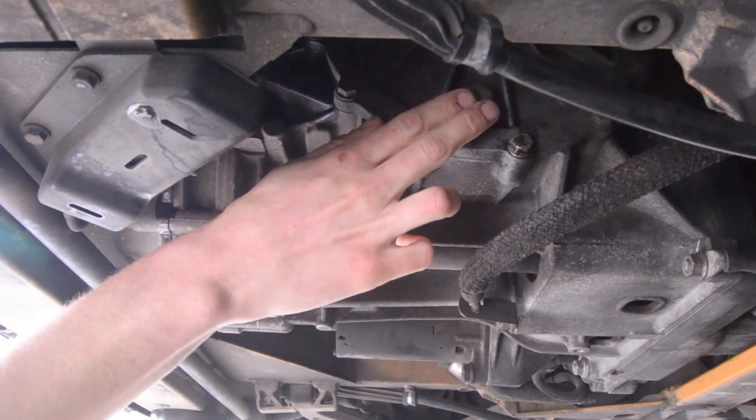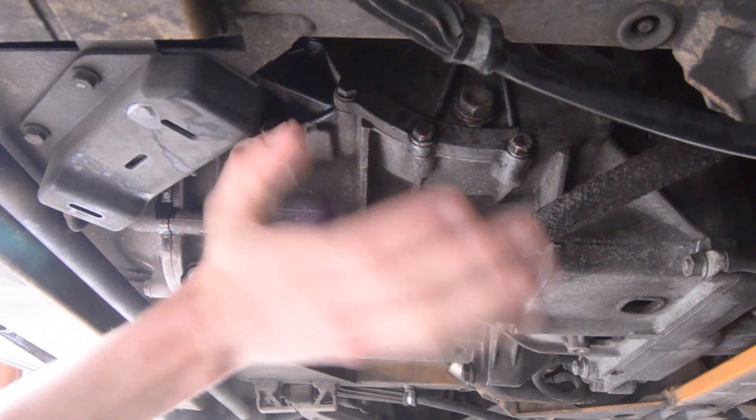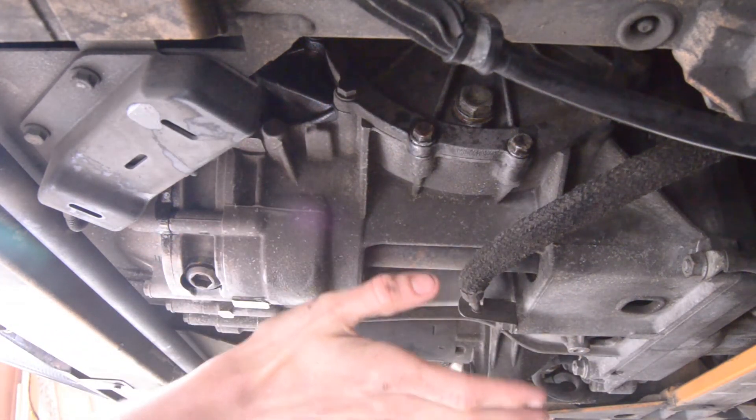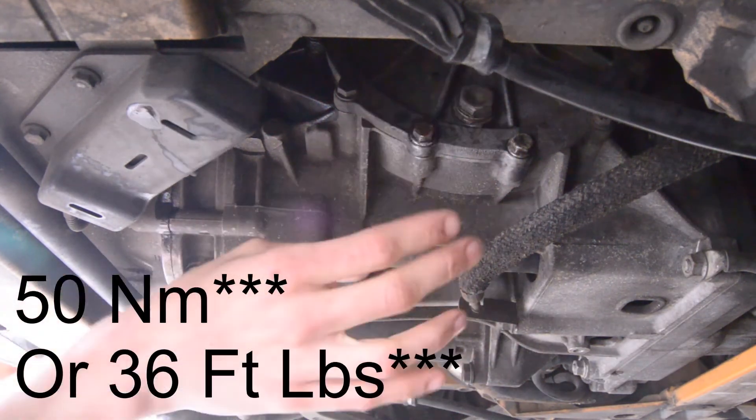Once you take your beer bong out and the fluid stops dribbling from this port, you're going to want to clean up the mess underneath. Then you can finally go ahead and torque this fastener down to 40 foot-pounds.